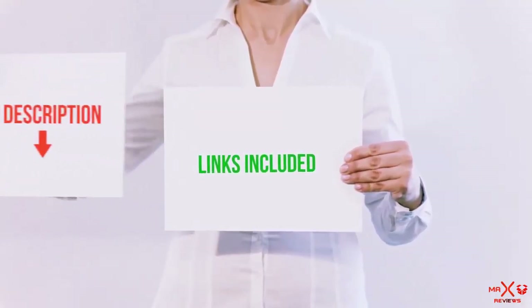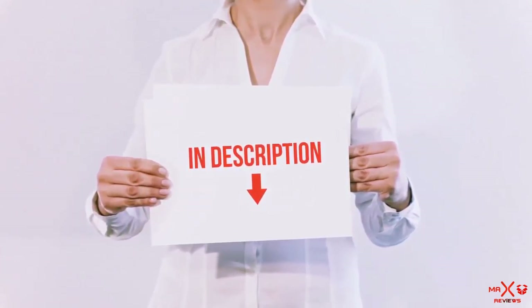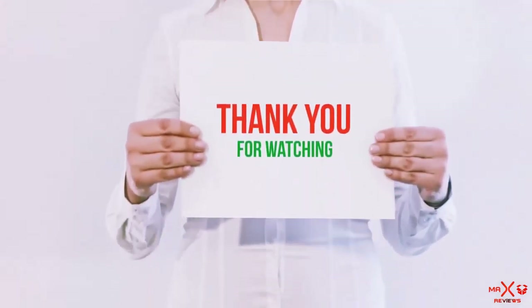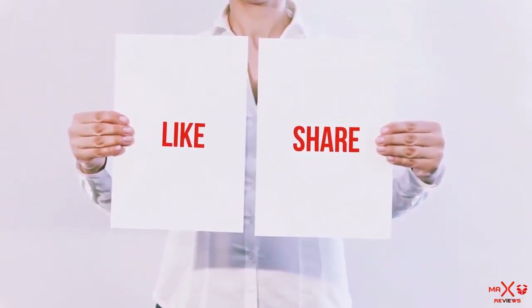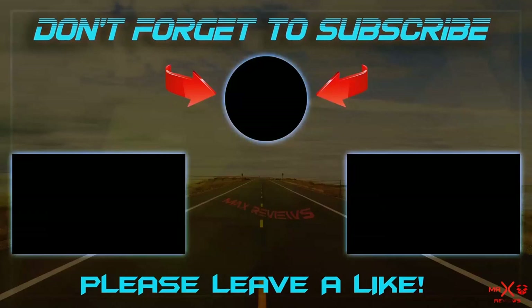All of these items are available on Amazon.com. I have included all the links in the description — you can check out the links for the latest price. Guys, thank you for watching. If you like this video, please hit the like button below, share with your friends, and be sure to subscribe. See you next time, bye!